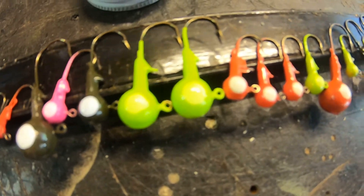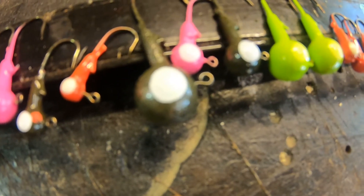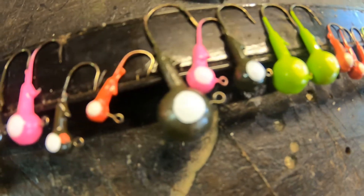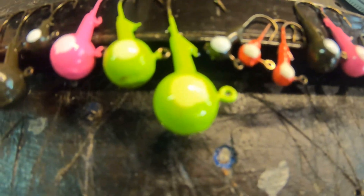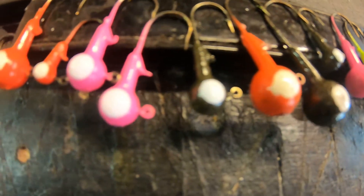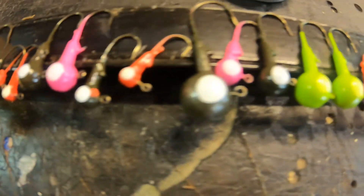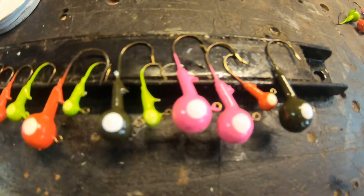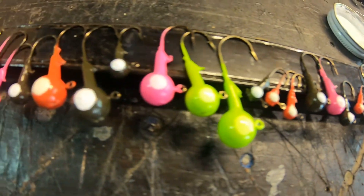I found that the key to getting nice round circles on these jigs is to just do it once. Don't try and fix it if you get a little bit messed up. These are going to be really quick to do. When you're doing hundreds, you don't want to fool around too much with them. As you can see, they come out pretty good. When you put the black on, they really pop, which I'm going to do as soon as these dry.